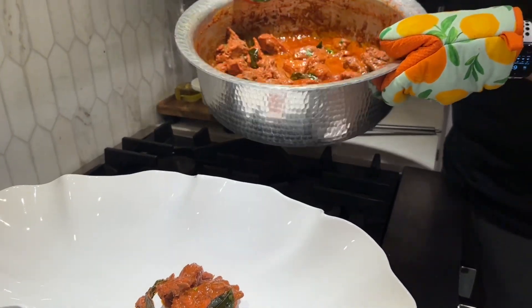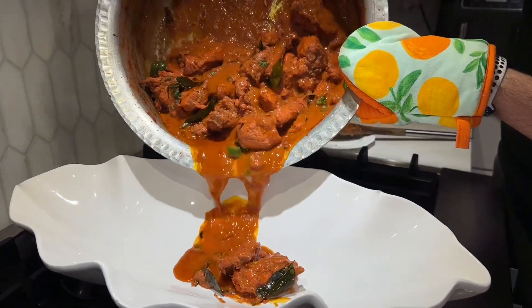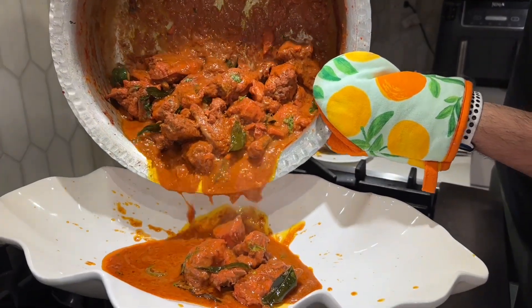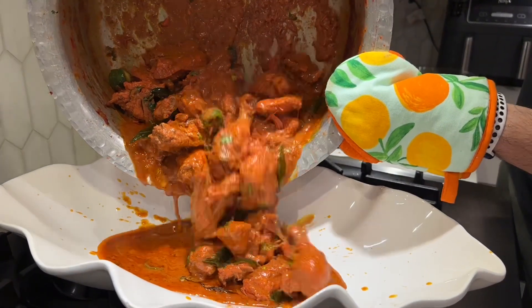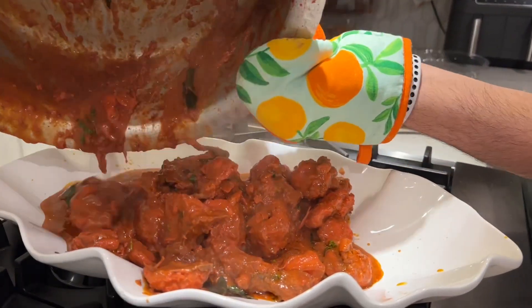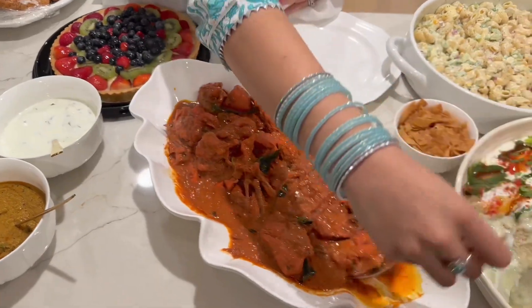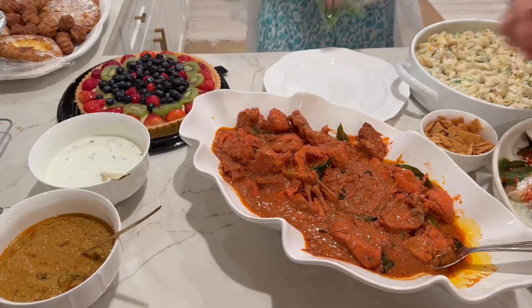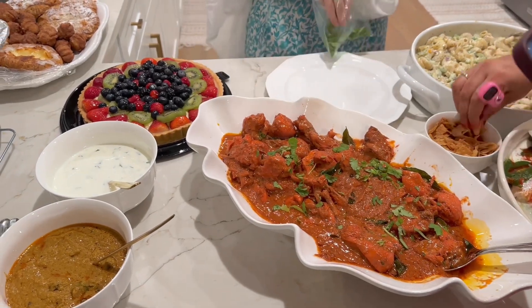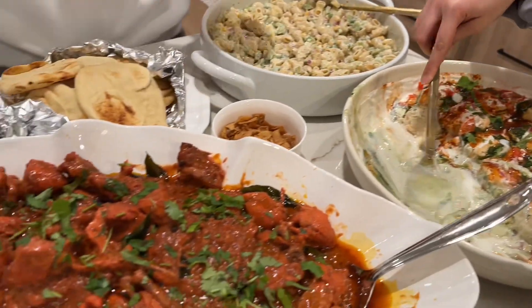I made a pasta salad, and we also dished out the Red Chicken, which was very delicious and very good for everyone. We served it in a big platter, and I served mini naan which I brought from Costco — they are very good, soft and fresh. That was my vlog for today.